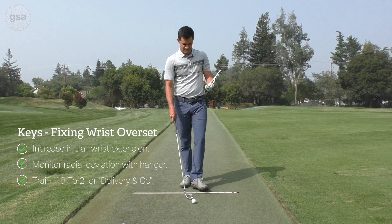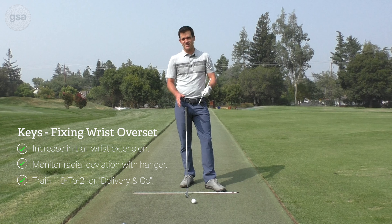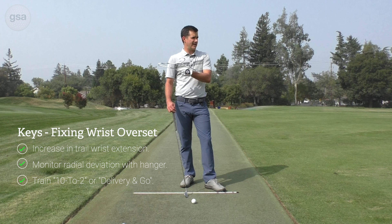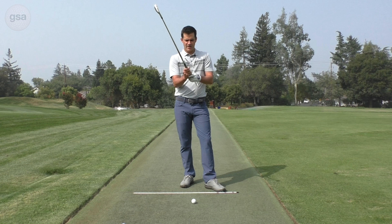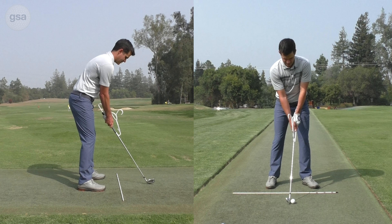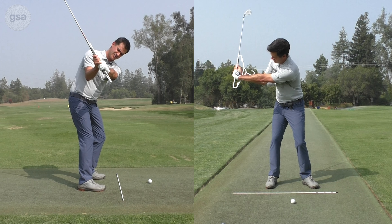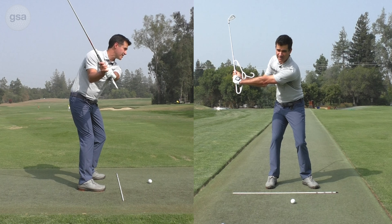Now, depending on the thickness of the hanger, you can actually hit balls working on this. And because it's more of a transition thing, I probably wouldn't do nine-to-threes — I'd start at ten-to-twos and work up to full swings. So I'm going to hold the hanger underneath just like so, bring the club up, and just pay attention to where that set is at about 90 degrees.